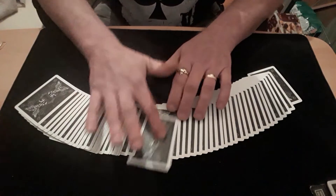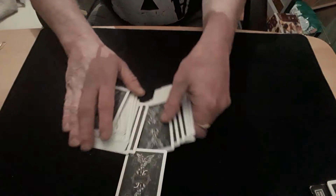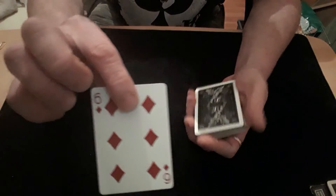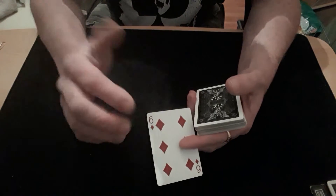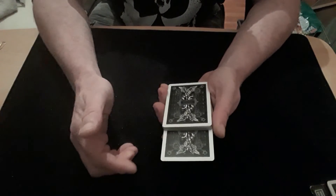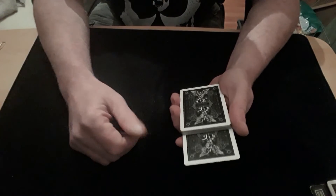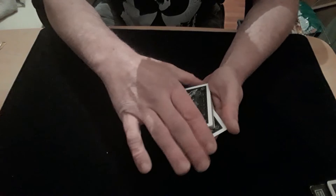To start with, you get a card selected — and it is a free choice, it is any card at all. They look at their card; you can look at it as well if you want to, but if you've got a spectator it's best if you don't see it. Then what you do is stick it into the middle of the packet like that, but as it's going in you really want to control it to the bottom as easily as you can. The way I've done it was push it on an angle.